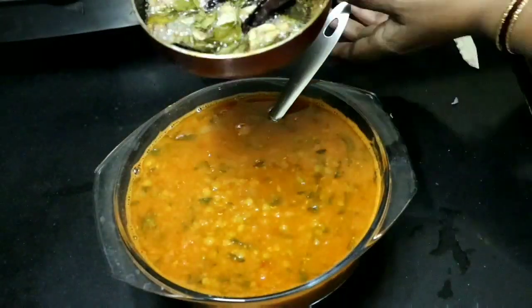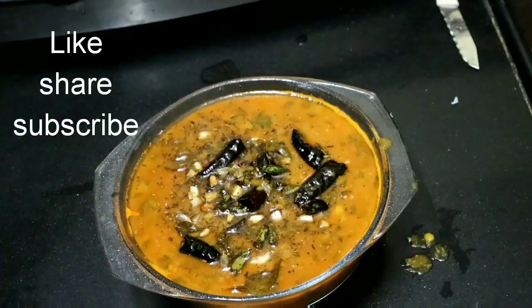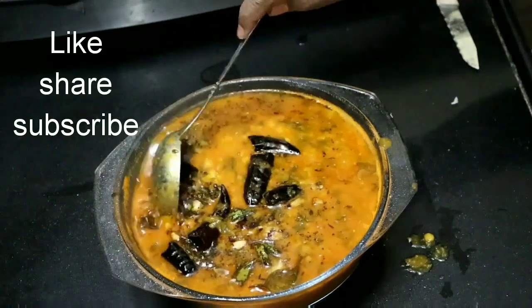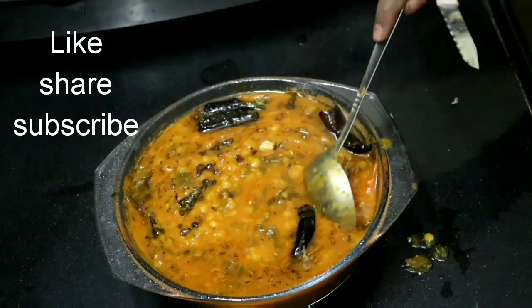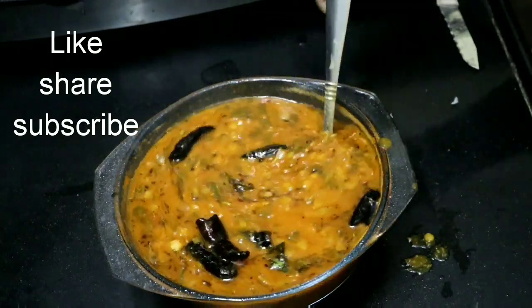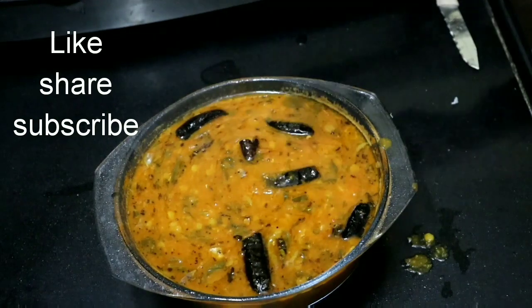I am going to fry it now. It is very simple and easy. Please like this recipe. Please try it and share in the comments section. See you in the next video. Bye bye. Take care friends. Keep watching my channel. Bye bye.